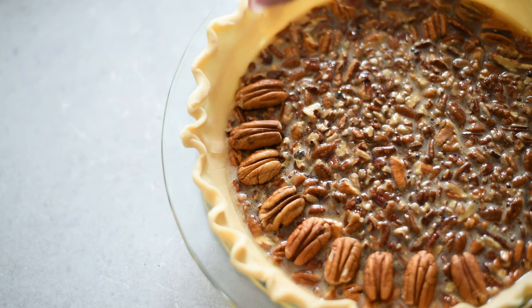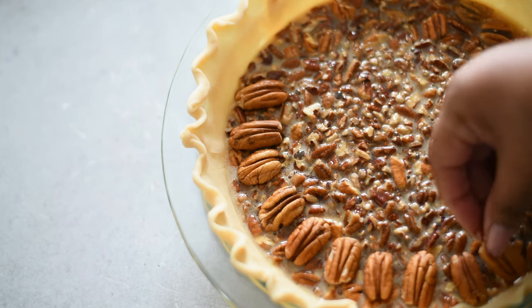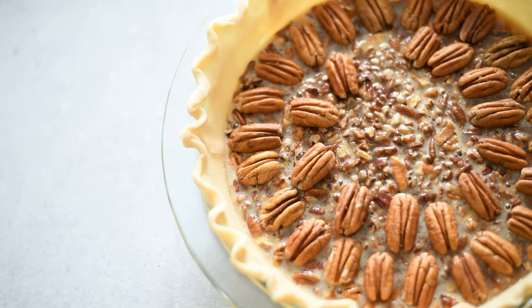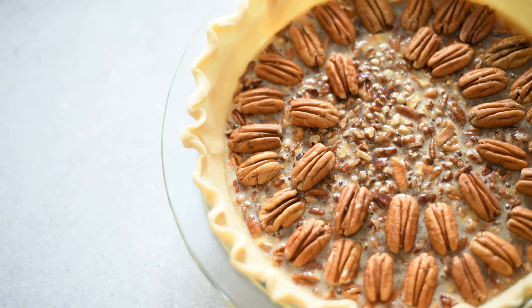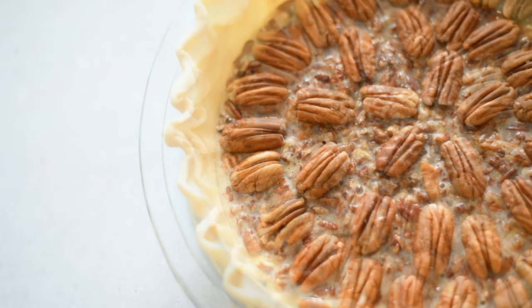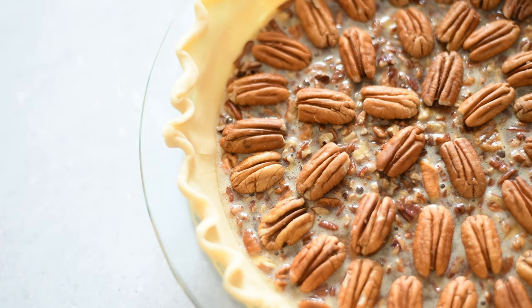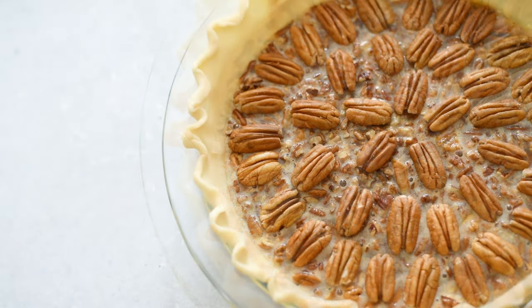This is why I really need you guys to make this pie — I took my precious time putting these pecan halves on top to make it look decent and pretty. I could have been doing anything, like going to get my nails done. But yeah, you can do this if you'd like. It's optional — if not, don't even worry about it.